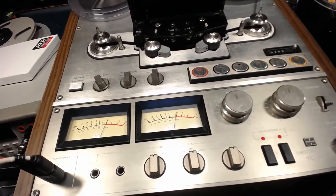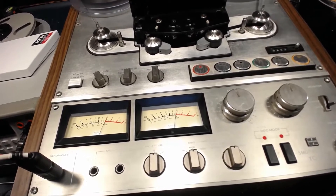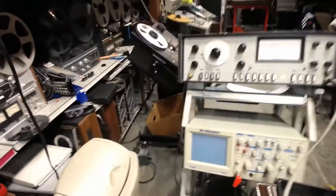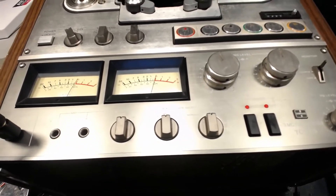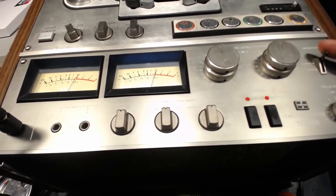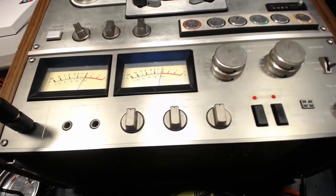Just completed the bias and record level calibration on the Sony TC765. Right now I'm recording a tone from the oscillator. That's the actual recording; this is the input coming into the machine at 0 dB. And we're looking for that same signal — same level — at the output of the tape. And they're identical.